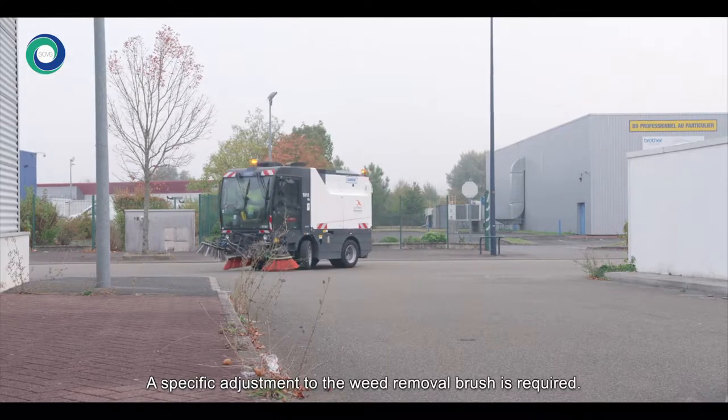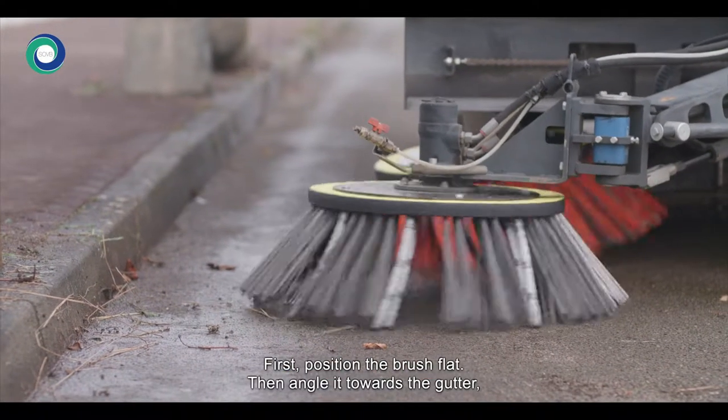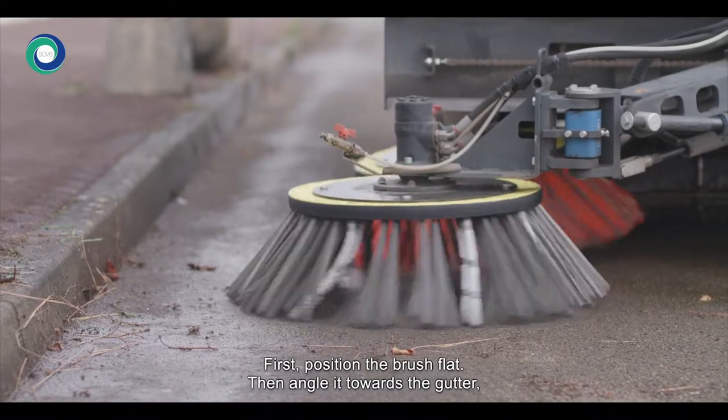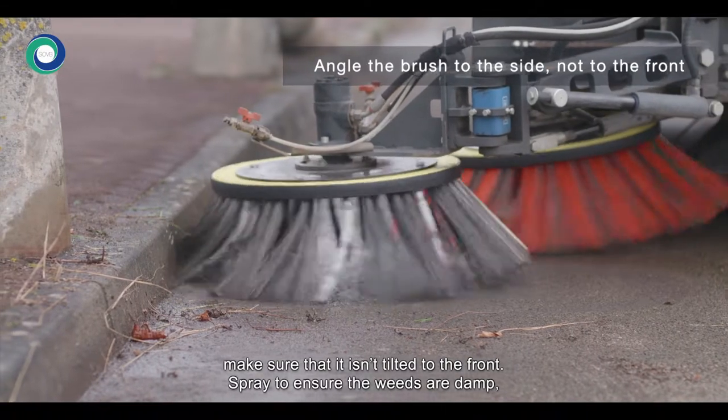A specific adjustment to the weed removal brush is required. First, position the brush flat, then angle it towards the gutter. Make sure that it isn't tilted to the front.